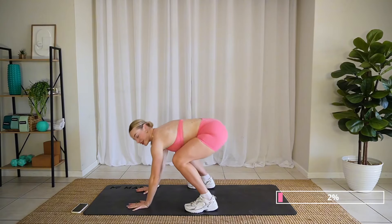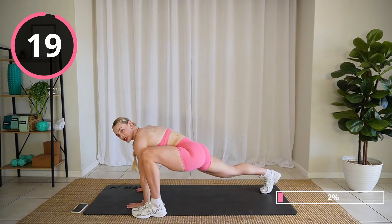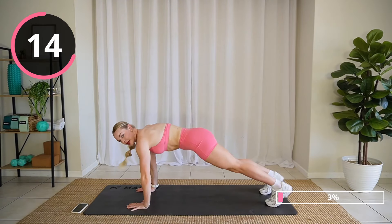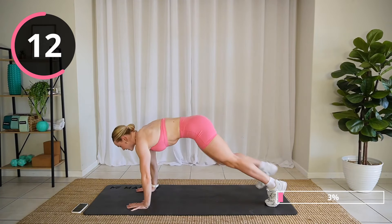All right, hands on the ground. Step into a nice lunge and switch out those legs. You can give me a double pulse. Building the heat here slowly.